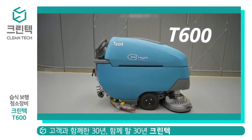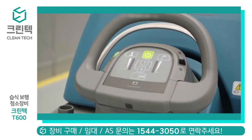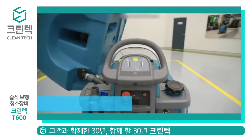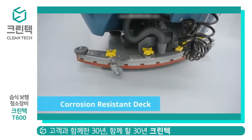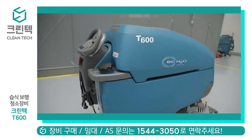Easier is what Tennant equipment is all about, and nowhere is it more evident than with the T600 walk-behind floor scrubber. Featuring a durable exterior and a corrosion-resistant scrub deck, the T600 is the workhorse of scrubbers.